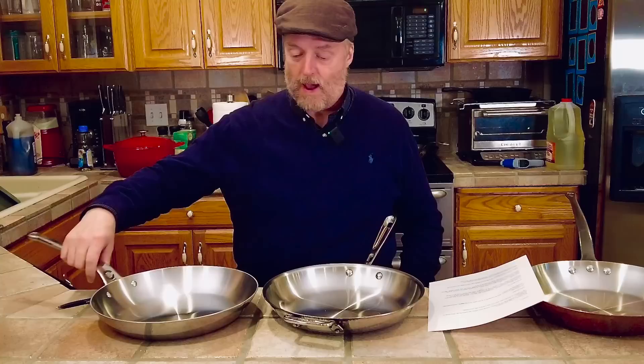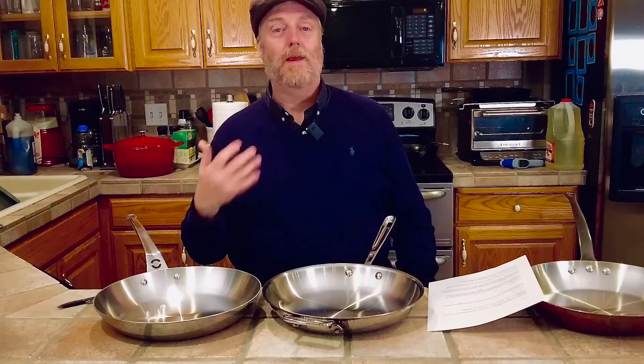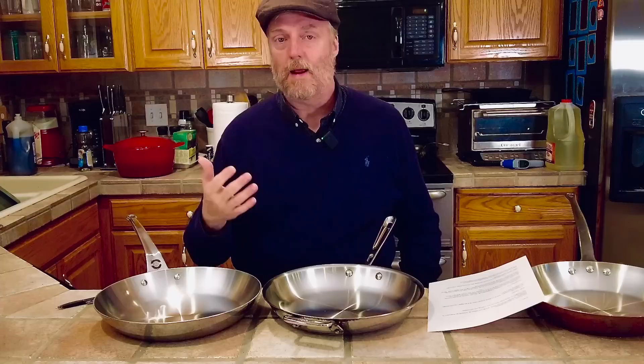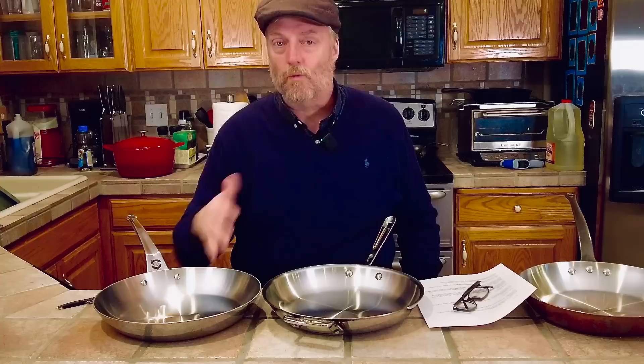What do I think about All-Clad versus De Buyer? Most people asking were asking about the All-Clad D3 line — that's a tri-ply three-layer pan — and I don't think that would be a fair comparison to this higher-end five-layer pan. They do make some D5s, and their product lineup is a little confusing. Getting up to this Copper Core line, it costs about $265, and the De Buyer is about $250, so they're roughly comparable in price.